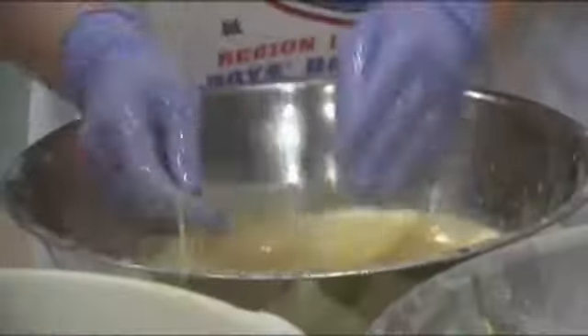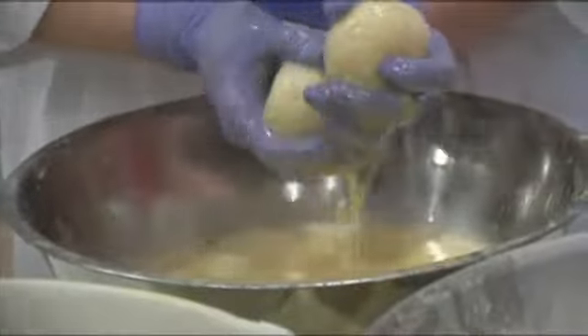There are rows and rows of rice balls — so many that volunteers have lost count, some making probably 300 or more. The next step: volunteers batter the balls and then put them in a cooler. It's all a process and it all comes together in the finale.